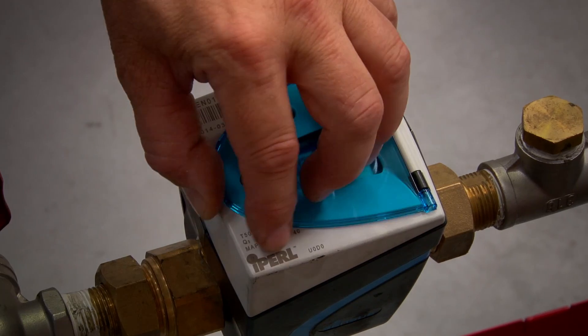Hi, I'm Peter Sullivan from Burmad Water Technologies. Today we're going to show you how easy it is to do a drive-by meter reading using the iPearl Smart Water Meter.